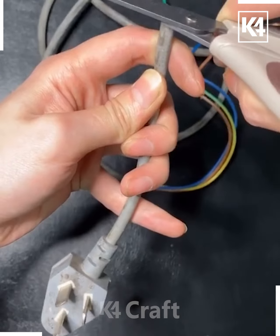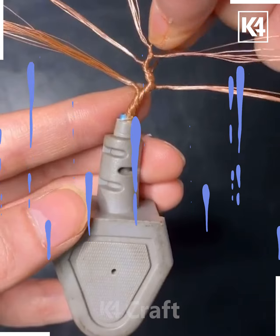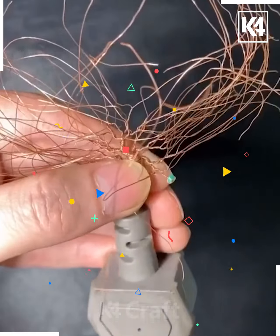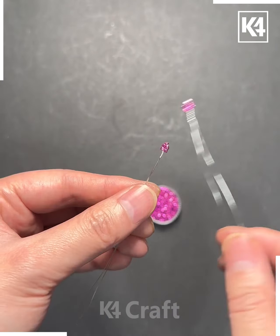Next, take the wires like this, cut it out, and then fold it by dividing them into small sections. Now take small pieces or small stones like this and put them one by one over it — and look, it's done.